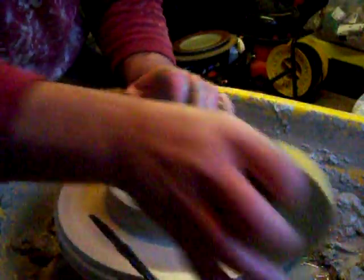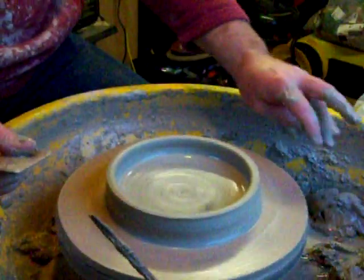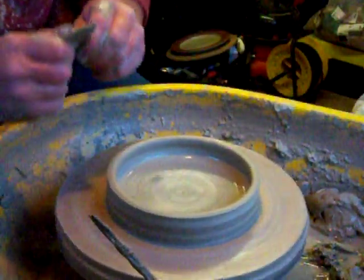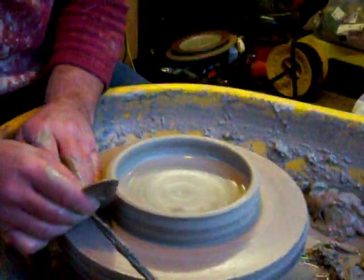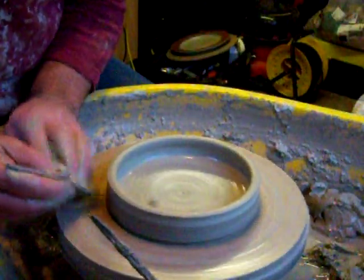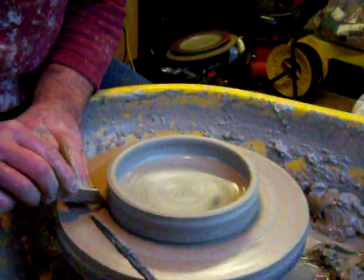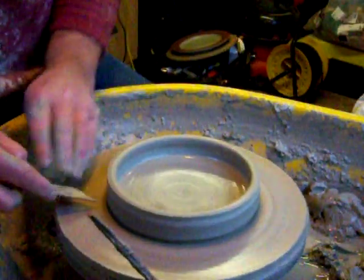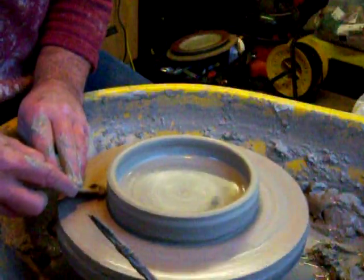What I'm going to do is not actually trim a foot ring in this because it's only a small plate. So I shall finish off the base as close as I can — 95% — now by just undercutting it. That way we just have to wipe it with a sponge after we've done it, when it's leather hard.